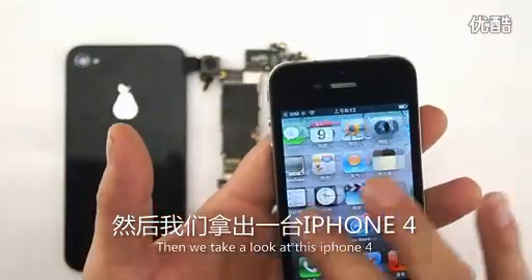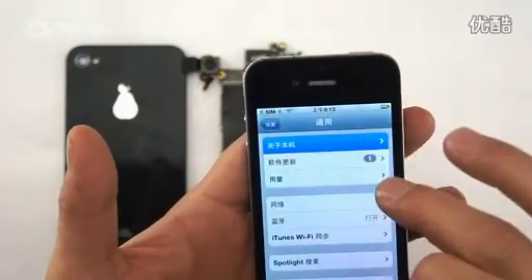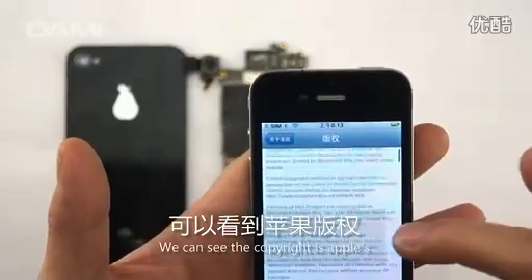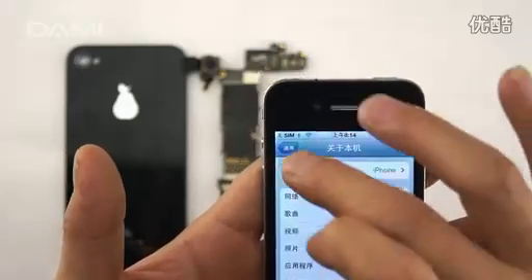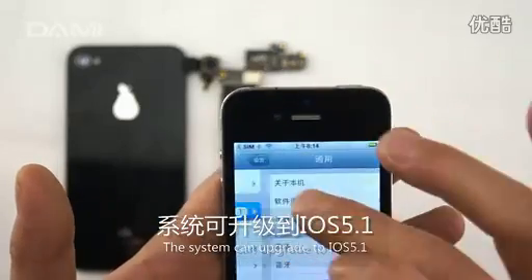First, we take a look at iPhone 4. We can see the copy size iPods. The system can operate through iOS 5.1.